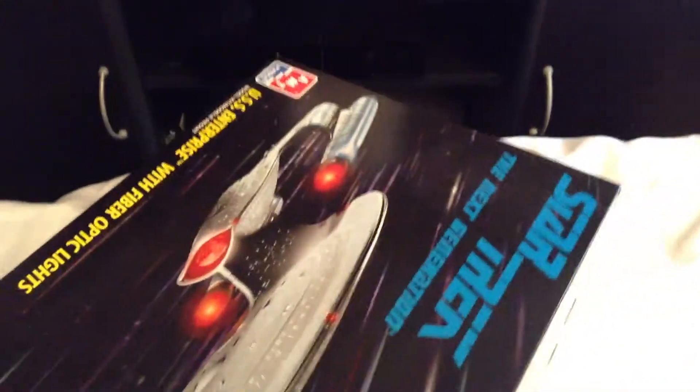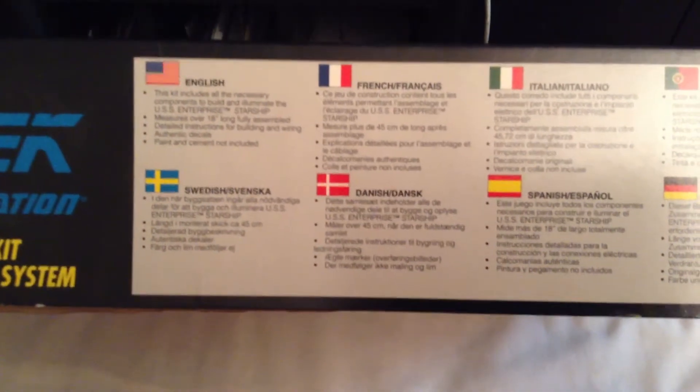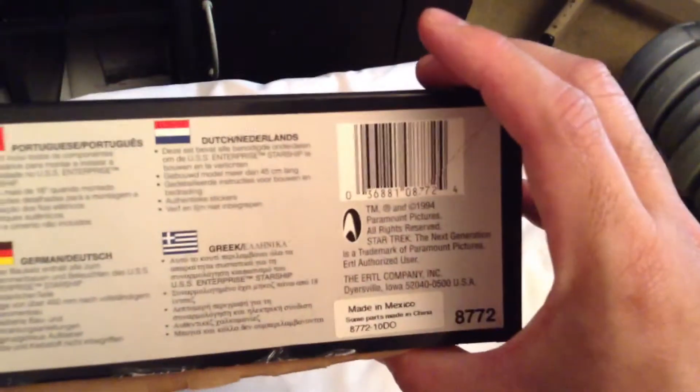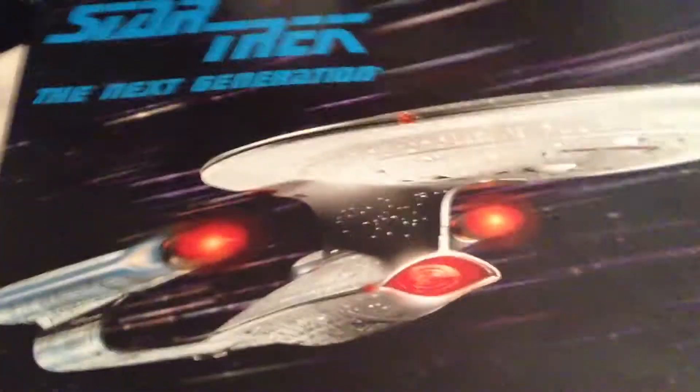On the other side of the box you've got the standard trademarks and a little bit about the ship in different languages. It's a nice size model kit.